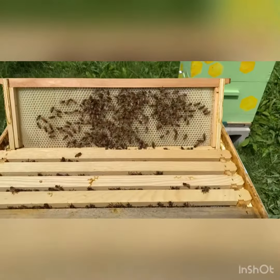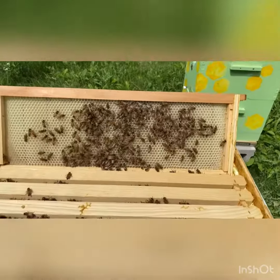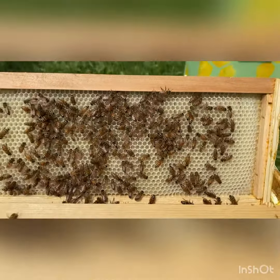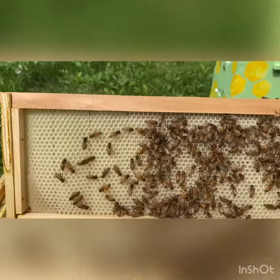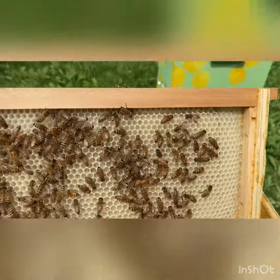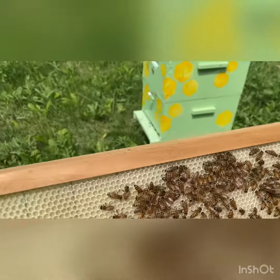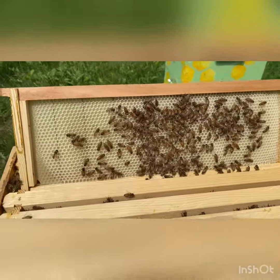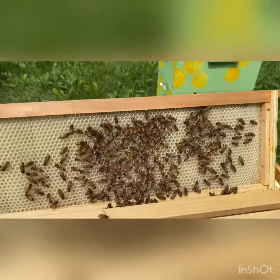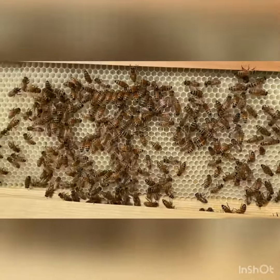This is the top super of the blue hive, taking the cover and the inner cover off. You can see how white that wax is — this is brand new wax that they've just made this season. You can see down in the corner there's a little bit lacking, but for the most part that frame is built out really well. The one on the outside isn't quite built out as much, but I just wanted to show you how white that wax is — it's really, really white, which is nice.